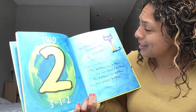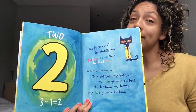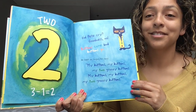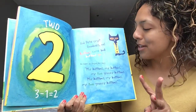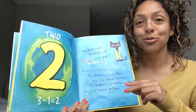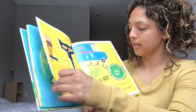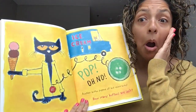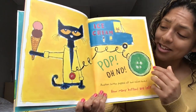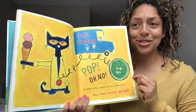Two! Did Pete cry? Goodness, no! Buttons come and buttons go. He kept on singing his song: my buttons, my buttons, my two groovy buttons. Turn that page. Pop! Oh no! Another button popped off and rolled away. How many buttons are left for Pete? Just one! Just one button.